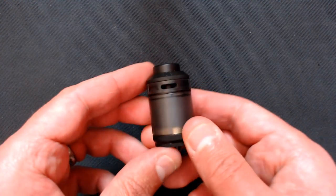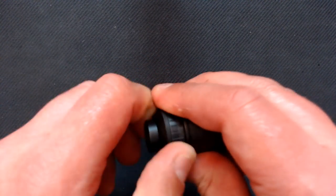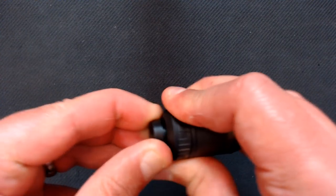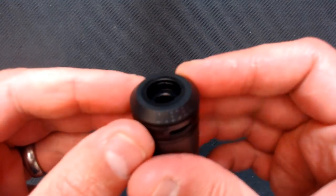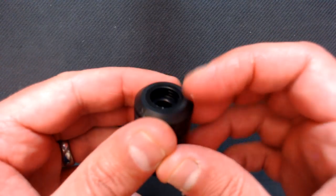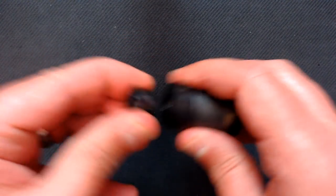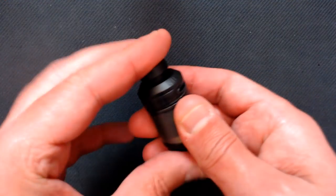Here's the Diesel RTA. Looking from the top, it comes with a pretty low-profile drip tip — quite a snug fit, but there is an O-ring in the top. I've had no trouble getting other tips in there. Here's one from the Kelpie — goes on very nicely. So 810 fitting drip tips are going to fit.